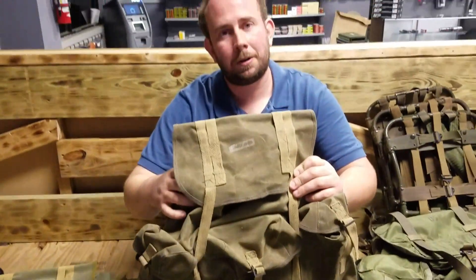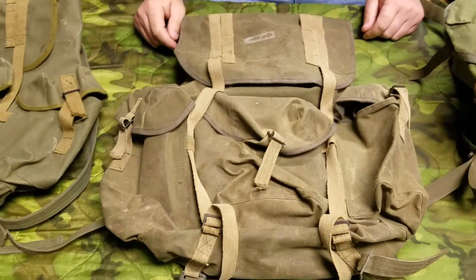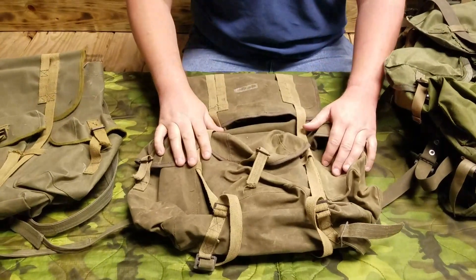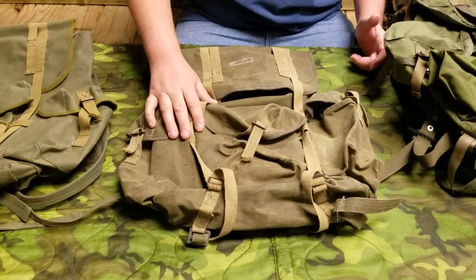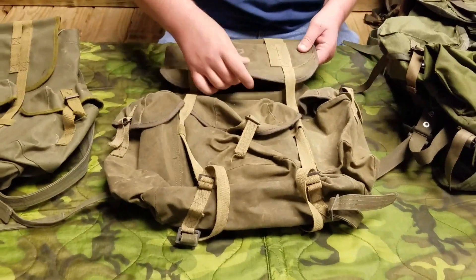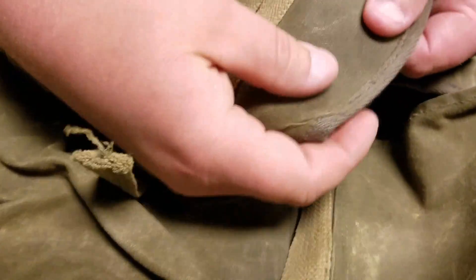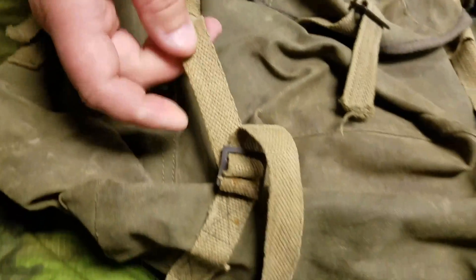Moving on to the CISO indigenous rucksack. CISO is an acronym for Counterinsurgency Support Office, which was located in Okinawa. Ben Baker procured items like this for use in camps by Special Forces and South Vietnamese. This is made out of impregnated canvas — see how it's treated — and the strapping is actually untreated.